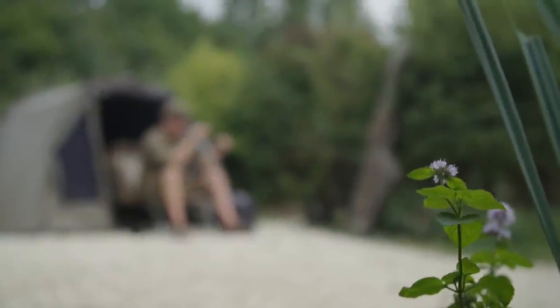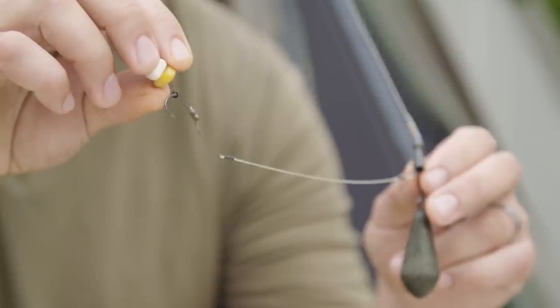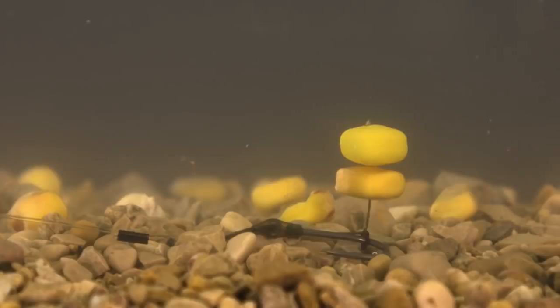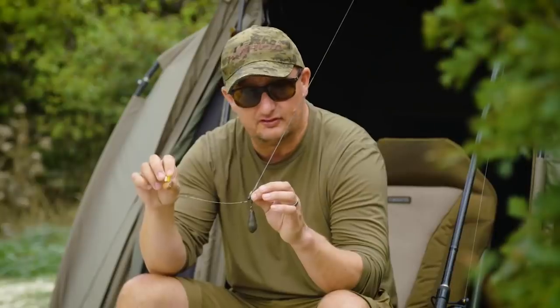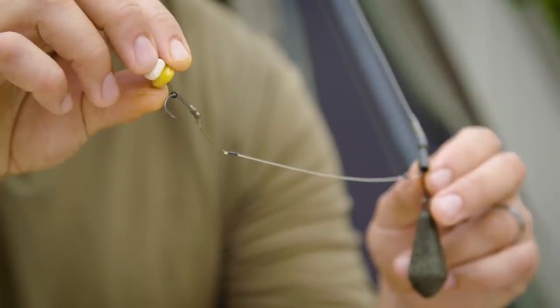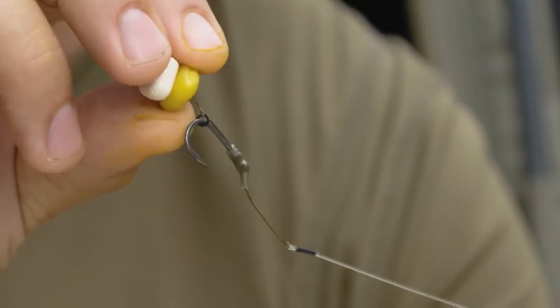Before I recast I thought I'd go through the all-important rig with you — it's basically a combi rig. When you're fishing over a very light bait like corn, you want something that moves very easily into the fish's mouth. If it's very restrictive with a very stiff hook link, the fish can be sucking at the corn and the hook bait just doesn't go in. So this combi rig is basically made up of the boom material and also a braided end.